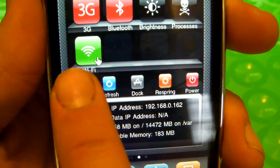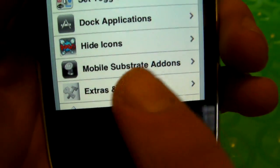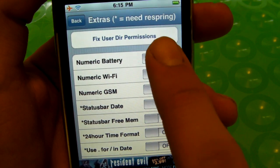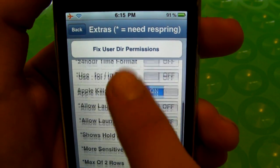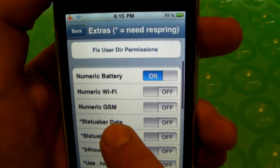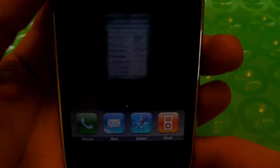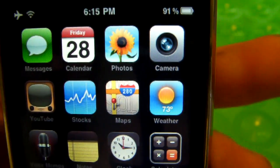Now back to percentage — you're going to go to More and go down here to Extras and Options. Right up here, Numeric Battery. You can also choose Numeric WiFi, Numeric GSM — there's lots of options right here — but for now we're just going to press Numeric Battery and click Home. And there you go, you have a percentage right now, and that's for all other iPhones and iPod Touches.